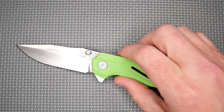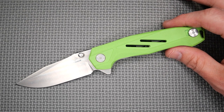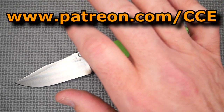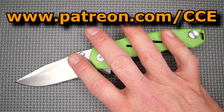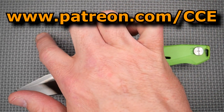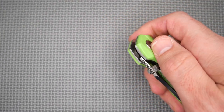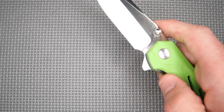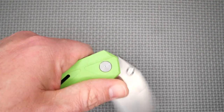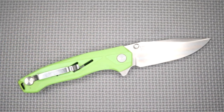Thank you so much for watching. Thank you to my Patreon supporters — you guys are the best. If you want to become a Patreon supporter and help grow the channel, I sell almost everything I buy and give my Patreon supporters first dibs at knife sales. Go to patreon.com/cce and sign up — there are other great benefits too. Thanks for watching, liking, sharing, commenting, and subscribing. And remember friends: cut towards your chum, not your thumb. Bye for now.